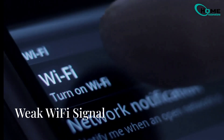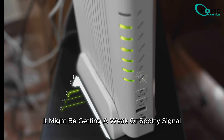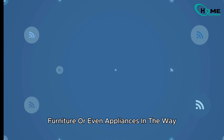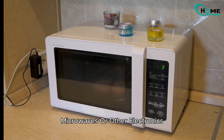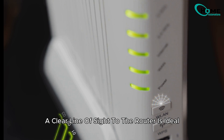First up, let's talk about Wi-Fi signal strength. If your Nest Mini is too far from your router, it might be getting a weak or spotty signal. This is especially true if there are walls, furniture, or even appliances in the way. Move your Mini closer to the router. Try to avoid placing it near walls, microwaves, or other electronics that might interfere with the signal. A clear line of sight to the router is ideal.